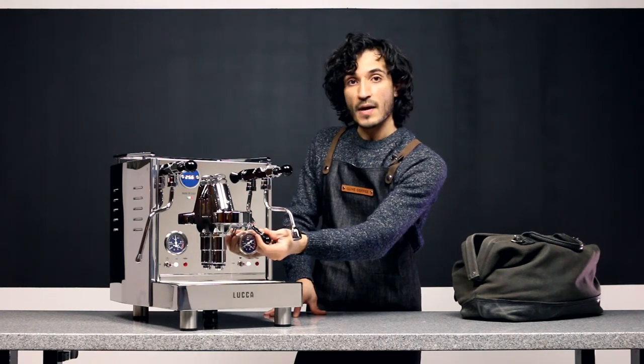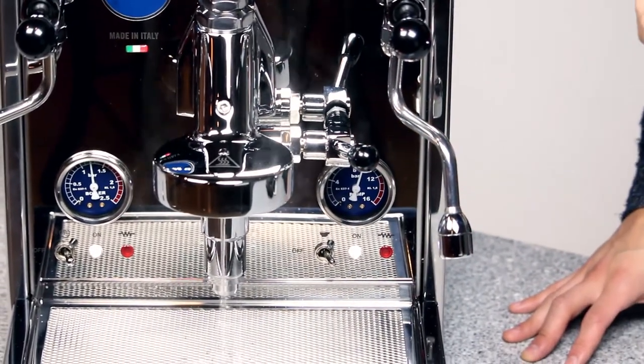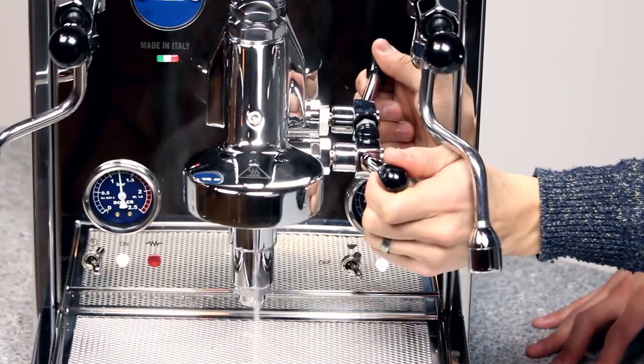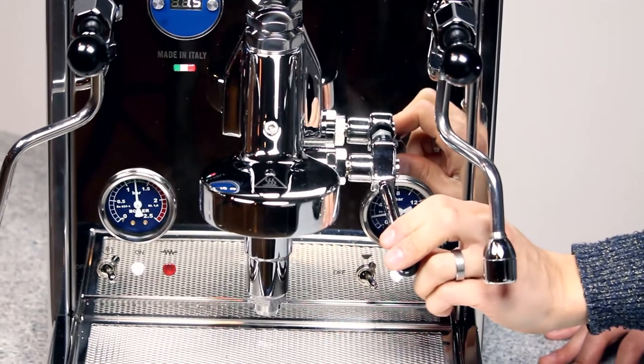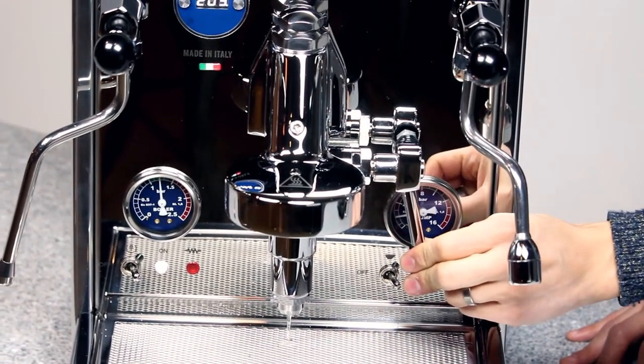When you bring that brew lever up to a full 90 degrees, you're going to hear the pump kick in and water is going to flow at its full rate. When you turn the brew group off, remember it needs to go into that down position to be completely off.